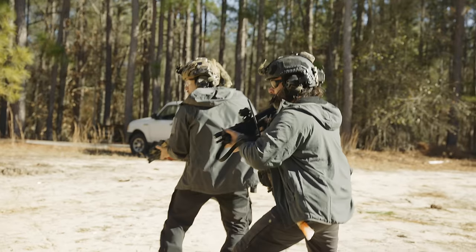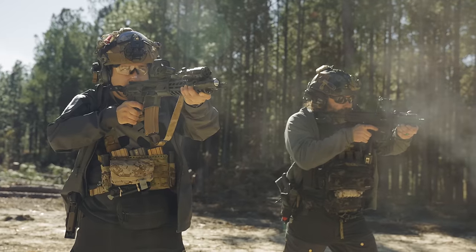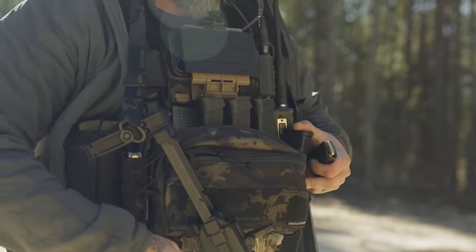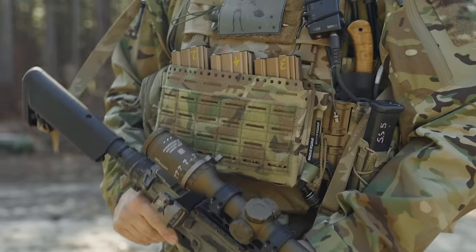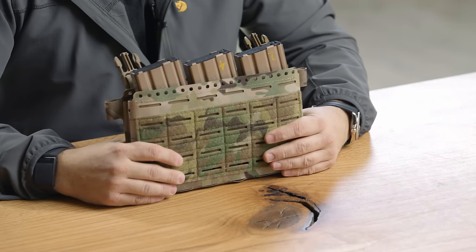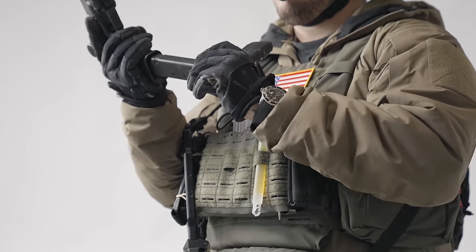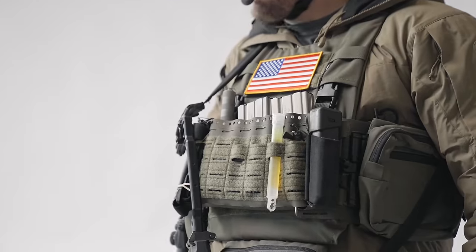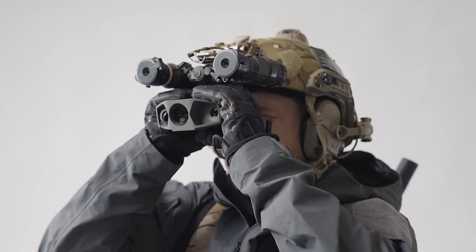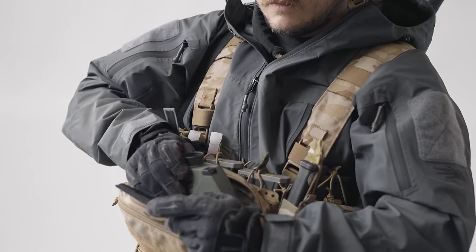What's going on guys? It's Adam from Spiritus Systems and today we're going to talk about the Micro Fight Chest Rig Mark V. This is our latest iteration of the Micro Fight Chest Rig and it's something that's been in development for a few years for us. We're really excited about it and we think that it's going to change how a lot of you use our products and your equipment in general.